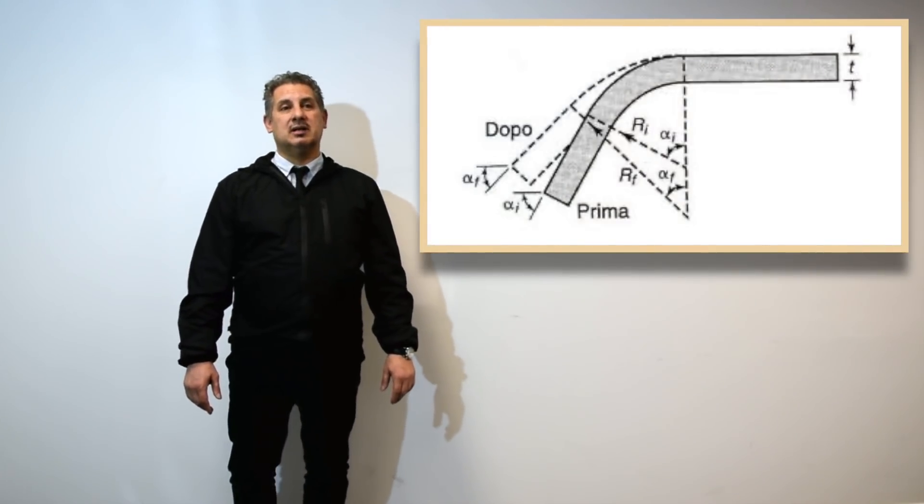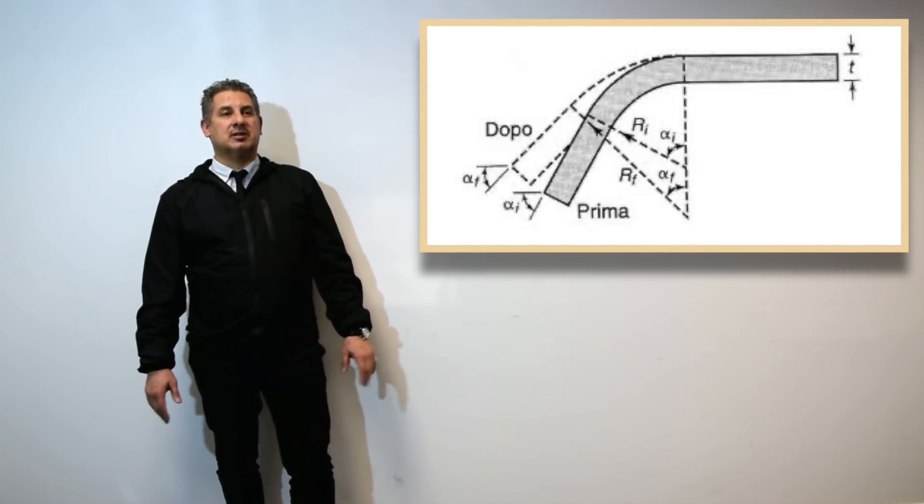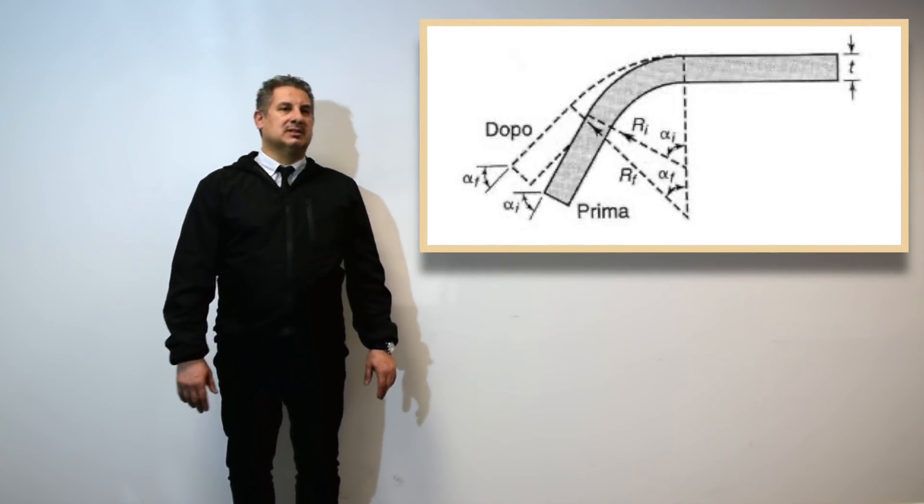As I said before, in addition to the bending angle, we need to include spring back. But what is spring back and how is it calculated? Spring back is that force that occurs at the end of each bend — a small geometric variation that occurs on the material due to the release when the tools are opened. It's normal: every material, every thickness, every radius has a different spring back. Of course, this can be calculated, and it is important to do so in order to make a series of curves that are all the same.